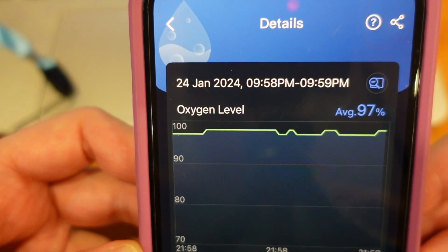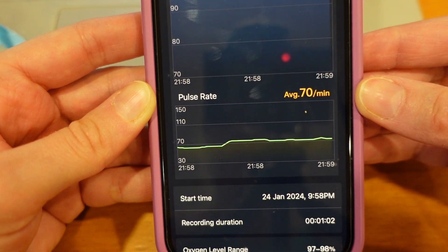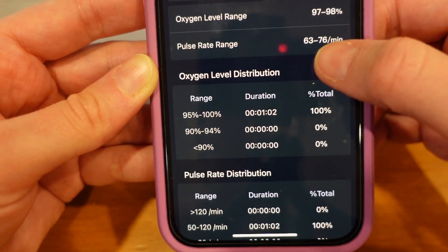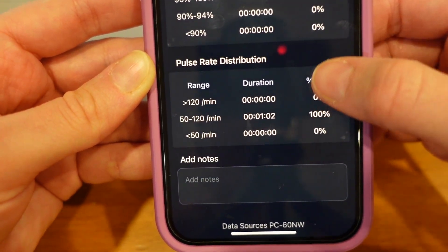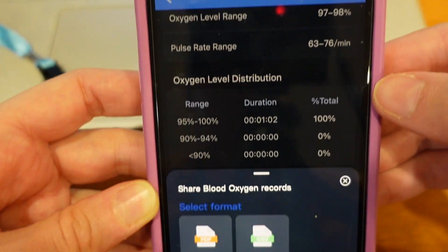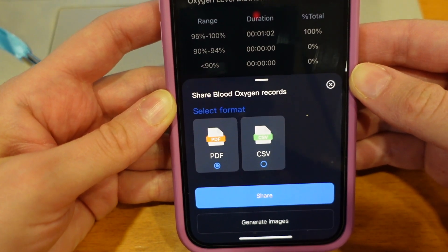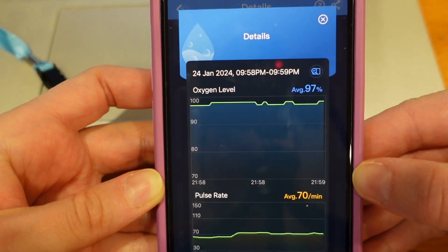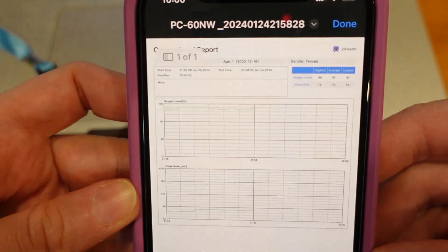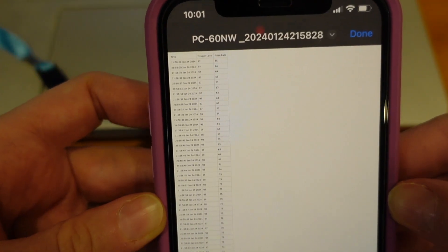In the session details you will find the date and time of the recording, the ranges, the duration, the distribution, and you can add notes from this session if you wish. If you click on the button in the top right corner you can choose to share this record in PDF or CSV format, or click on generate image to share it as an image. Here is what the PDF looks like, and this is what the CSV format looks like.